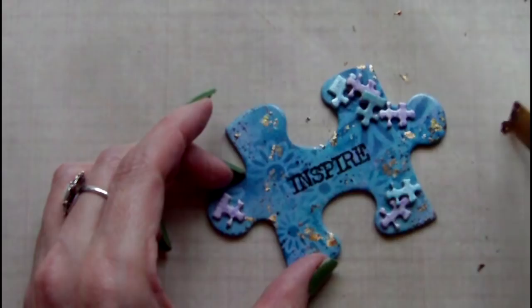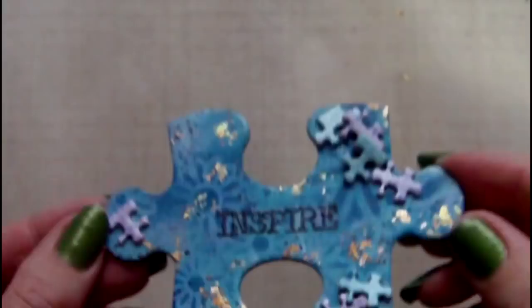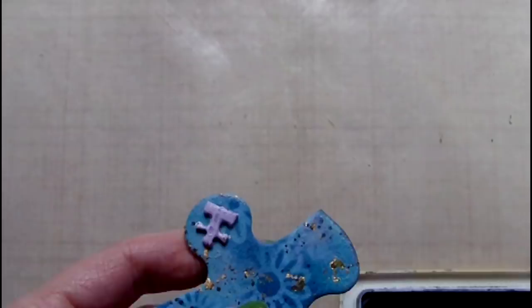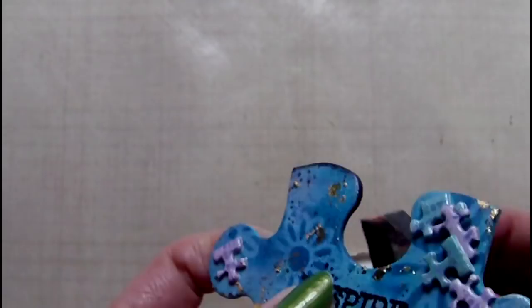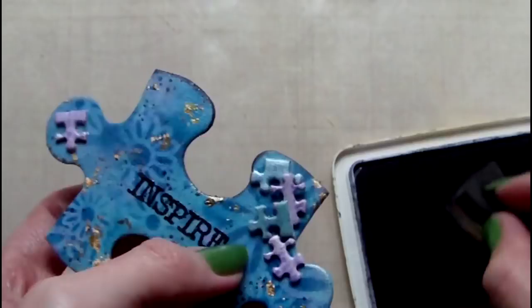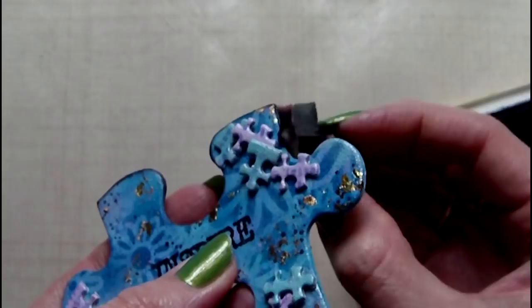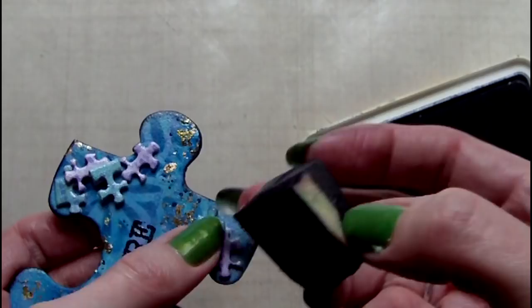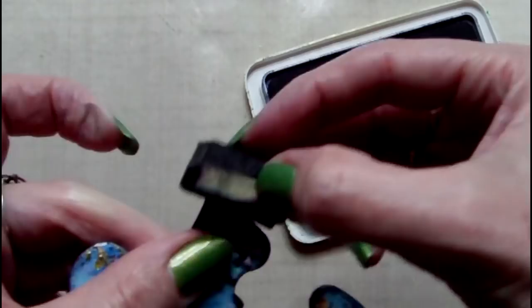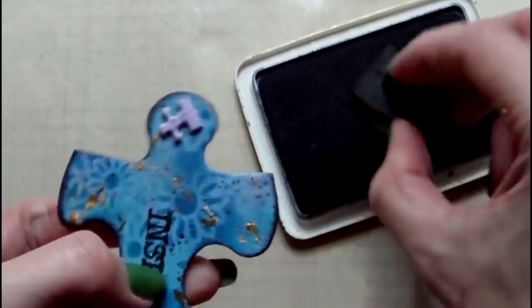To frame the piece I'm going to go around the edges with some black archival ink. I'm using a piece of Ranger cut and dry foam to apply this.